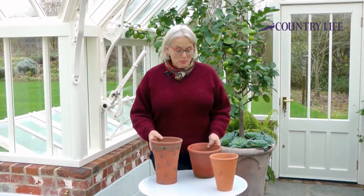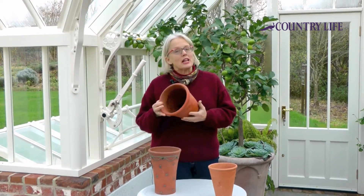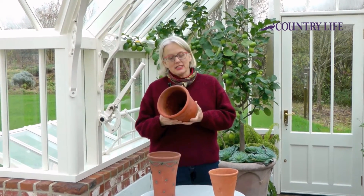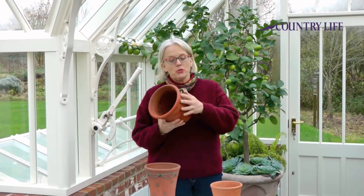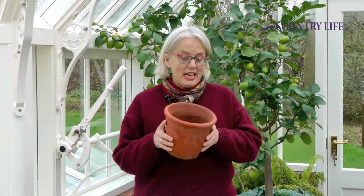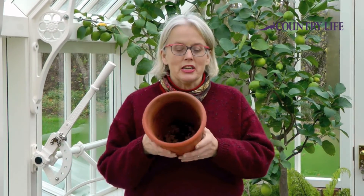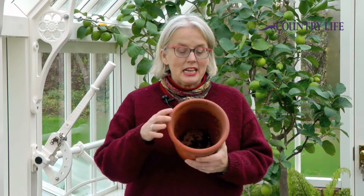Here we have some dirty pots. And why is it important to clean them? Like your glasshouse, bugs can also live on your pots and you really want to get rid of those, plus any sort of diseases, fungal diseases that might be lurking in them as well. So it's really important to clean them before you use them for potting up.